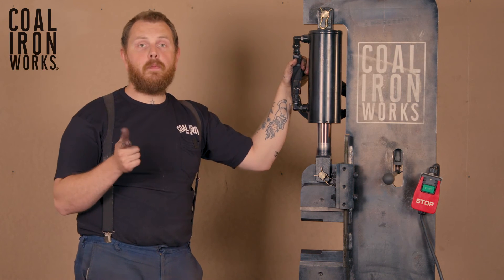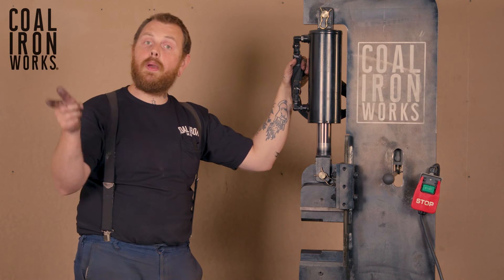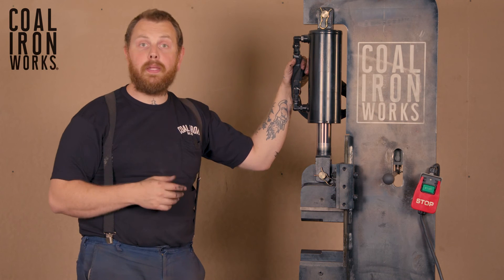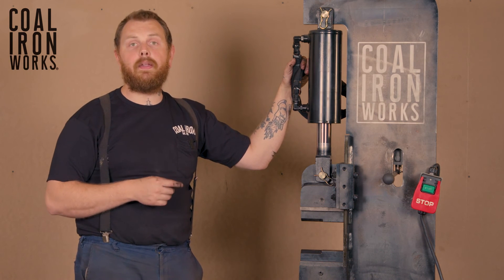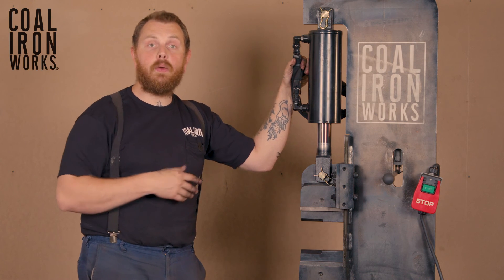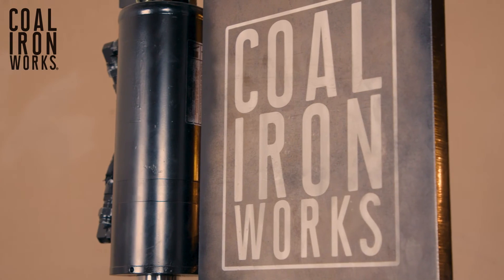We do have a foot pedal option for our 12-ton all the way up to our 25-ton. If you want to purchase the machine, there's a little drop-down menu that asks when you place your order if you want to include the foot pedal. You can also retroactively fit that foot pedal to any machine that we've offered in the history of the company.